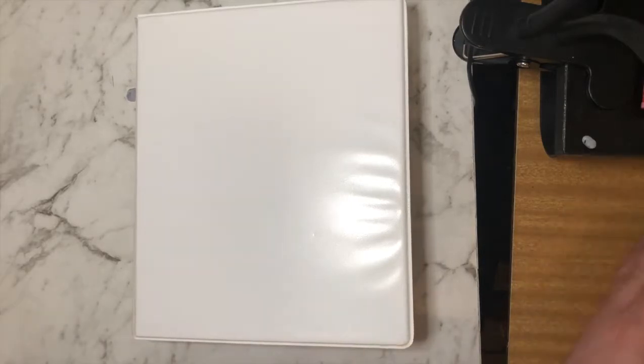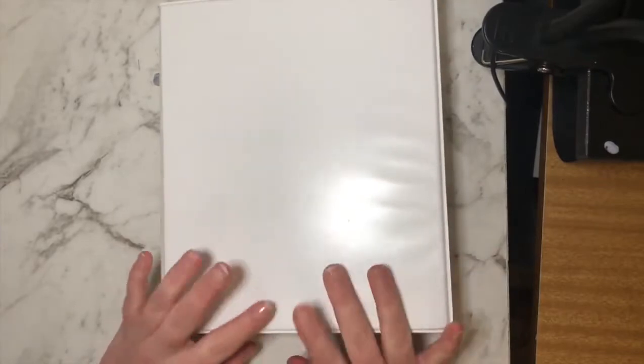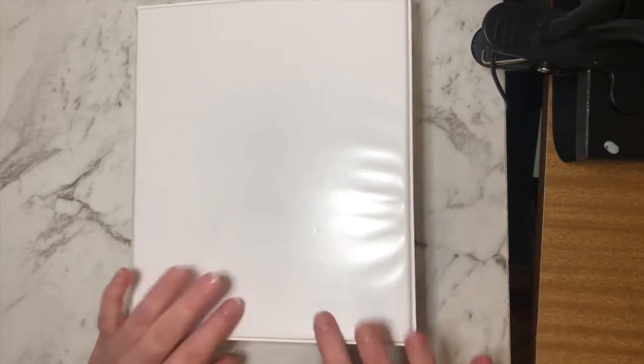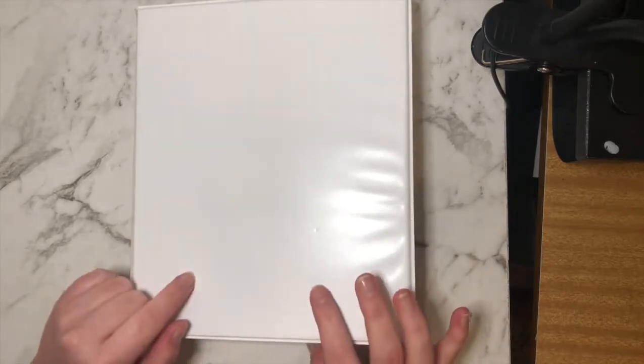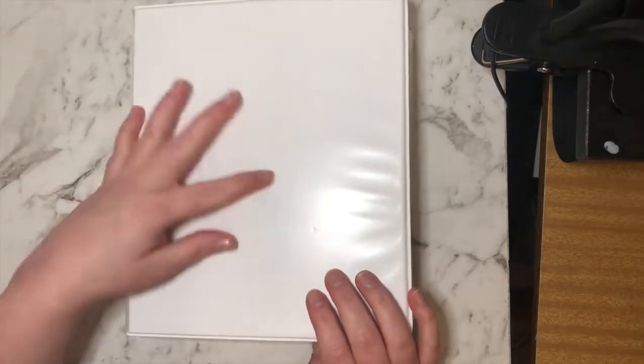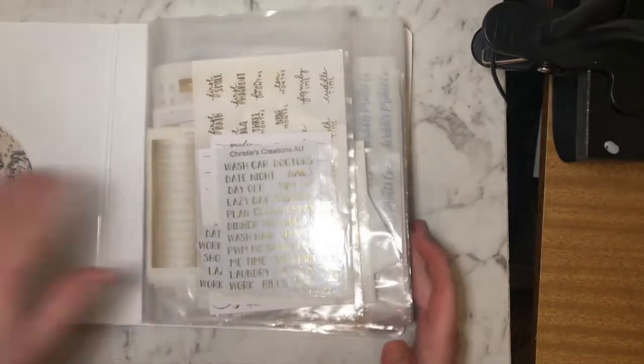Hello everyone and welcome back to my channel. Today I thought would be the most perfect opportunity to film a foil binder — you know, what's in my foil binder. I was going to buy some more foil and I'm not quite sure, so I'm going to go through this and see what I've got. It's the 27th or 28th of April and Scribble Prints Co is having a 20% off sale for the whole entire shop, including grab bags, and I bought a bunch of foil.